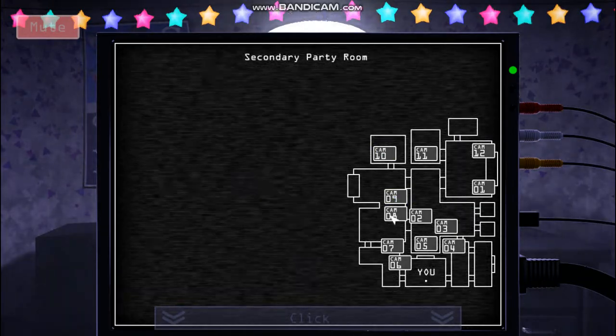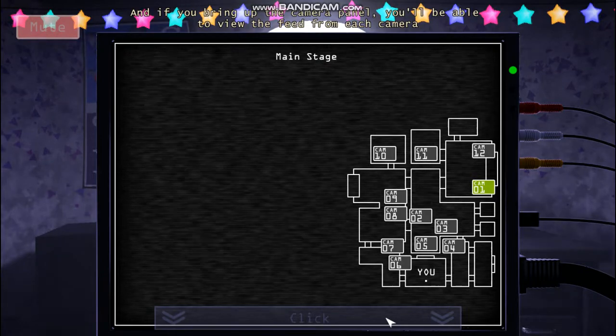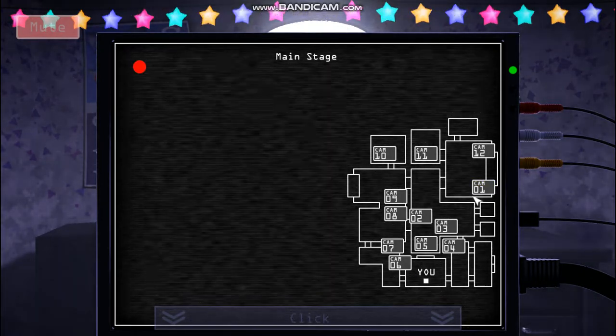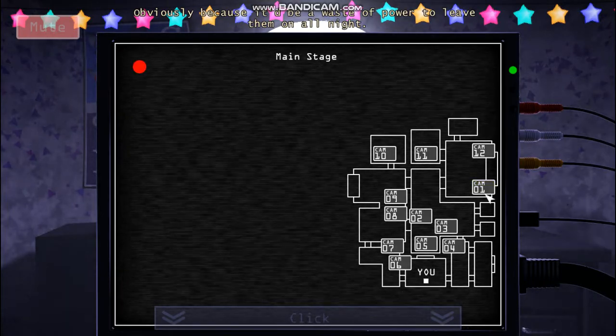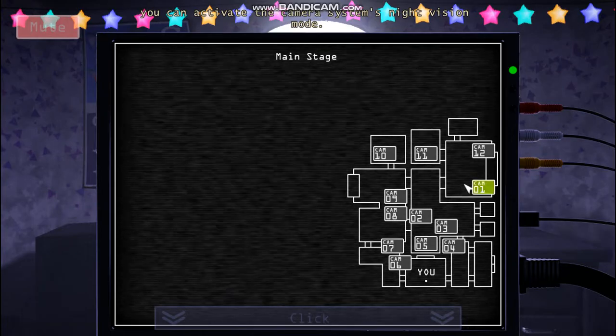So let's get started. We have security cameras all around the restaurant. If you bring up the camera panel, you'll be able to view the feed from each camera by pressing the camera buttons on the mini-map. Now, our lights are always off during the night, obviously, because it'd be a waste of power to leave them on all night. So to actually see something on the cameras, you can activate the camera system's night vision mode.